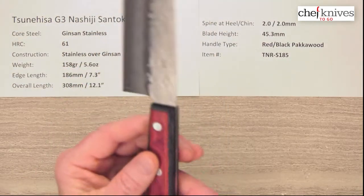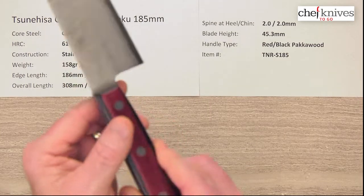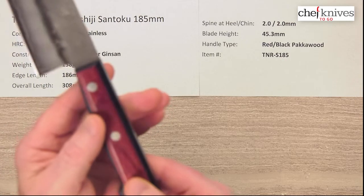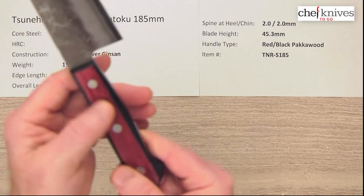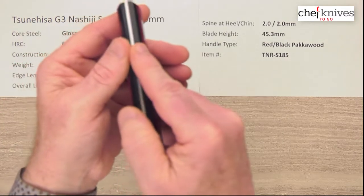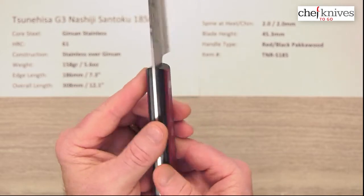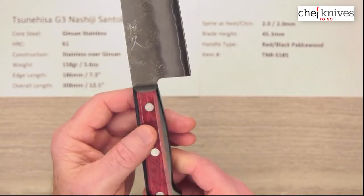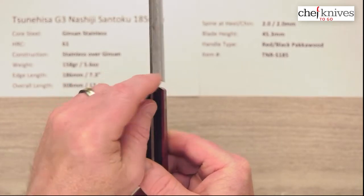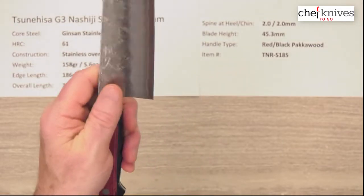The handle is a black packwood, slab sided handle — that's a stabilized wood product. You've got three stainless rivets and full tang construction, which adds to the weight a little bit, but it's nice and stiff and very strong. There's a little bit of rounding where it transitions into the blade, and the handle has a good feel to it.